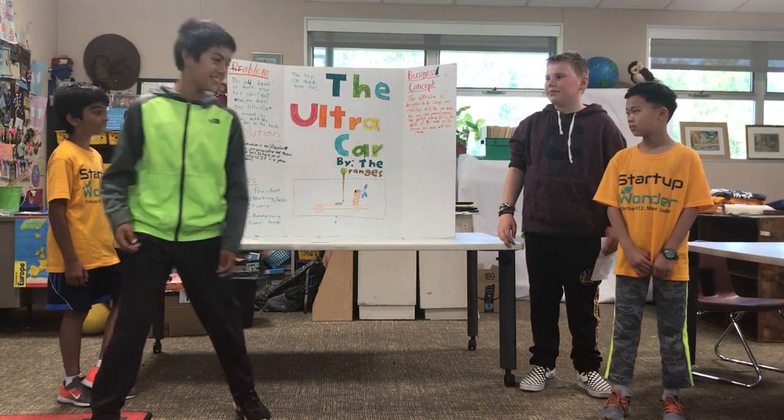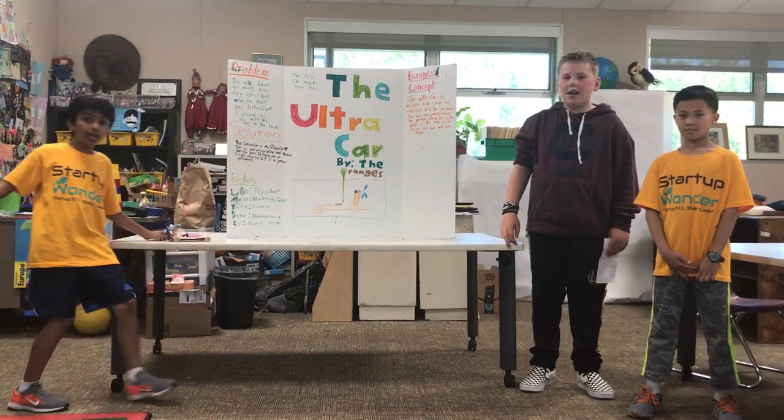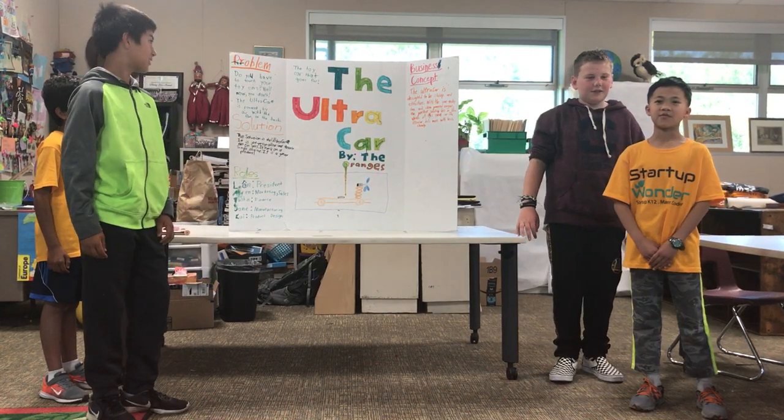Hi, I'm Liam, the President. Hi, I'm Aaron, the VP of Marketing and the VP of Sales. Hi, I'm Justin, the VP of Finance. And I'm Joe, the VP of Manufacturing.